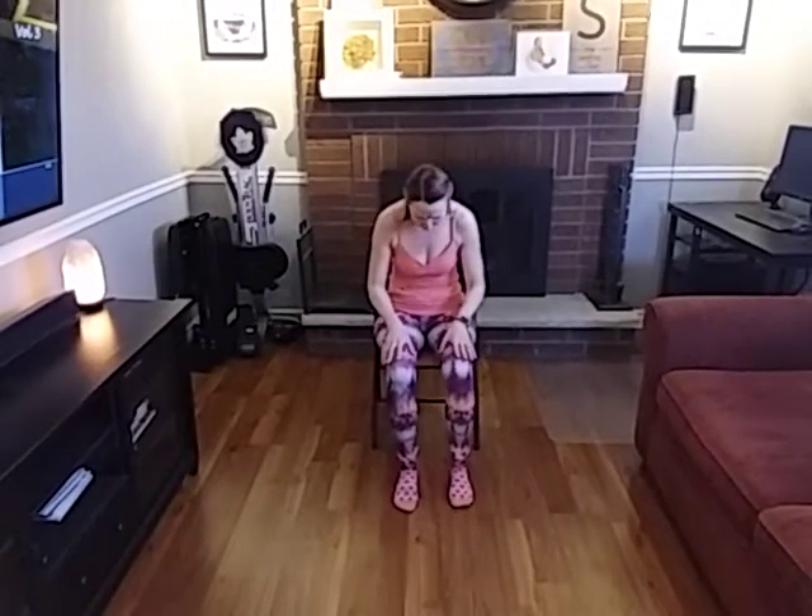Go ahead and find your sit bones. Make sure your feet are nice and firmly on the floor. Feel that nice tall spine, and I want you to go ahead and take a nice big deep breath. As you exhale, roll down through — and we're going to get started with our music right now.